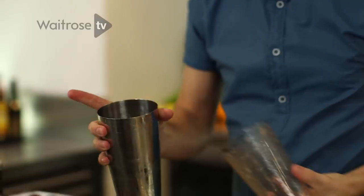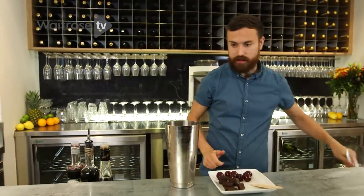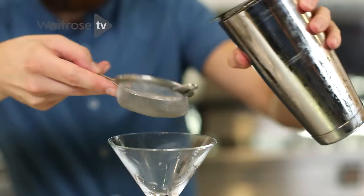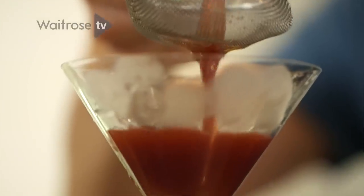Just take that apart. You can empty the ice from the glass — it should be nicely chilled. And then I'm going to double strain this, just passing it through a tea strainer or a small sieve like this. This will remove any of the small pieces of ice.